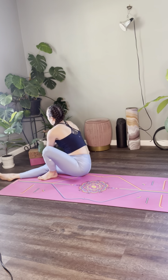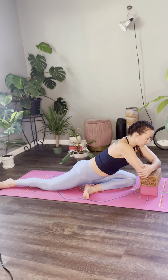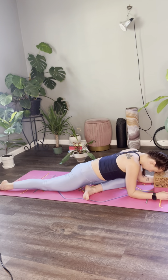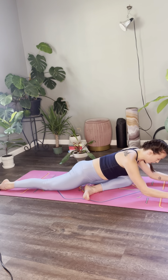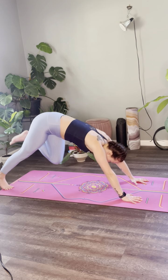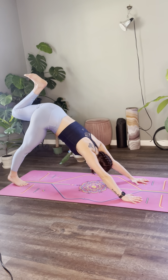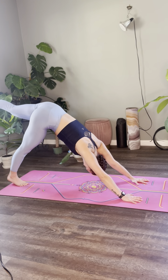I could grab a yoga block and set it up for some support. Three more breaths. On your next inhale, hands come under the shoulders, tuck your back toe, lift your back knee, step back into down dog. Open and close the left knee — for three, for two, and one. Meet me in a seat.